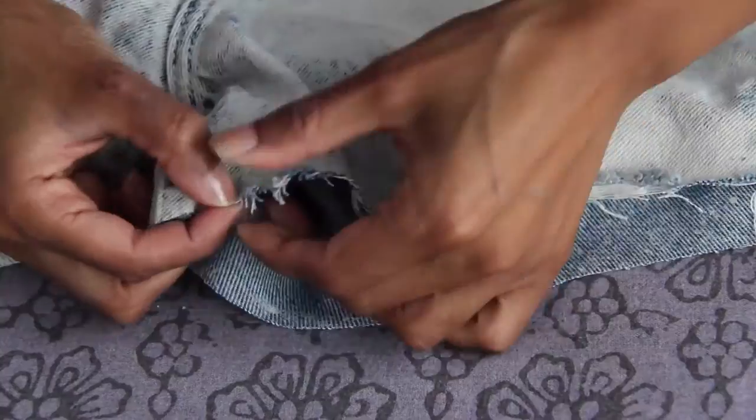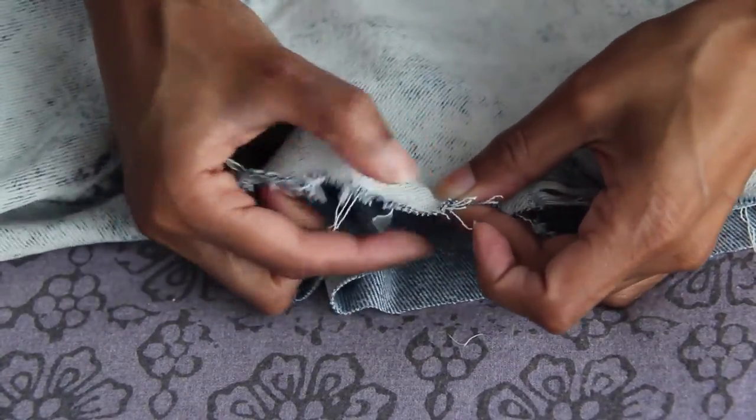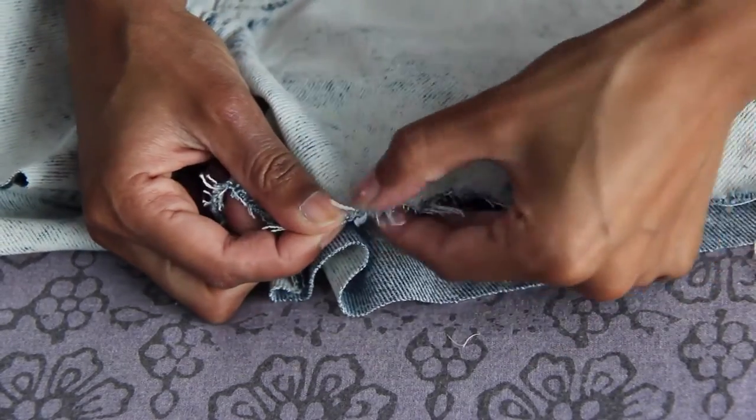Now that the pants are cut, I'm going to fray the edges. All I'm going to do is run my fingers right along the very edge and pull and tug at the edges as much as possible to loosen all the thread and give it that frayed look. One thing to keep in mind is your side seams.